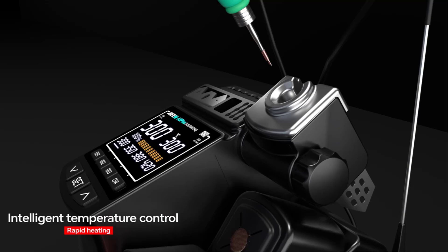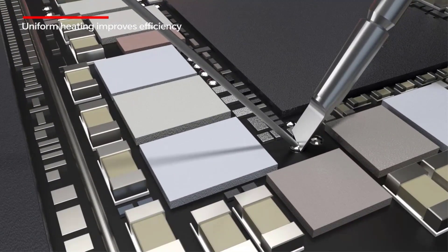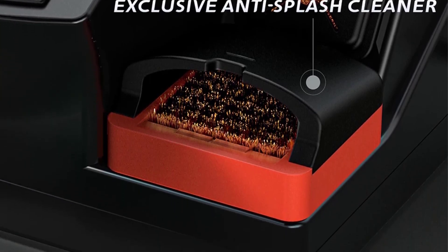Manufactured in mainland China, the Iphone A9 Plus is certified with CE, FCC, and ROHS standards, ensuring quality and safety. It is an ideal tool for professionals seeking precise temperature control and reliability in soldering operations.